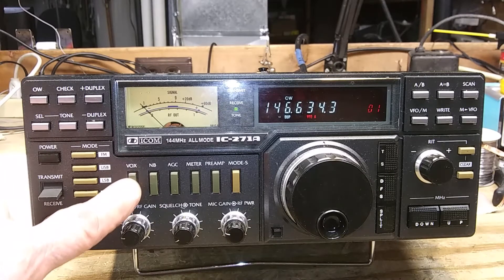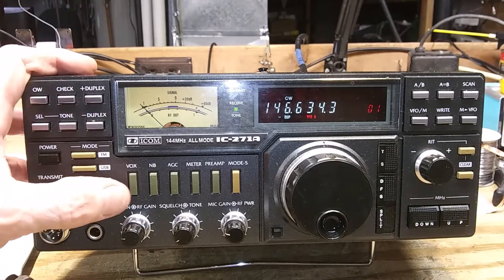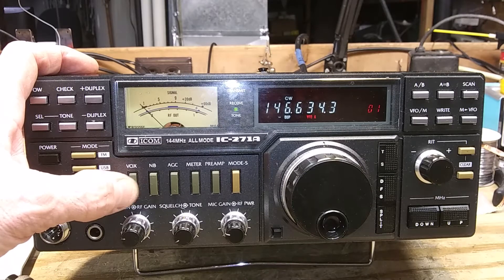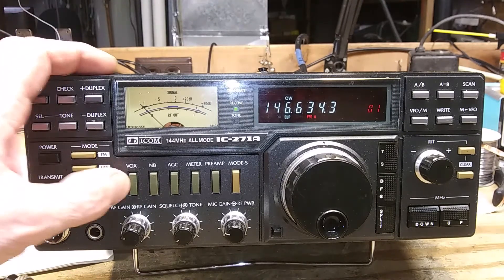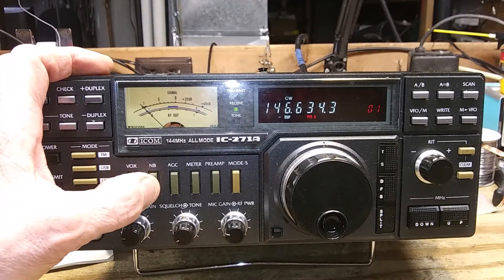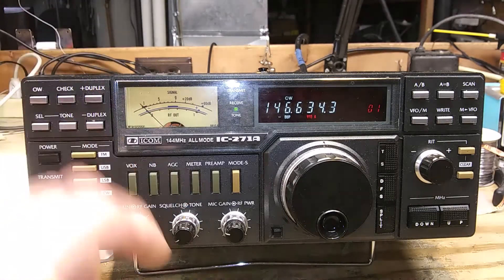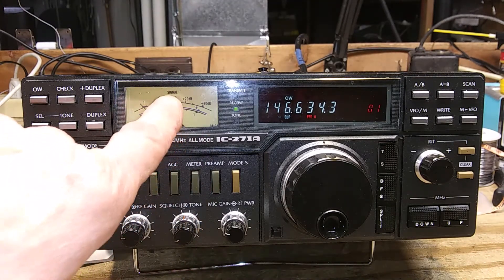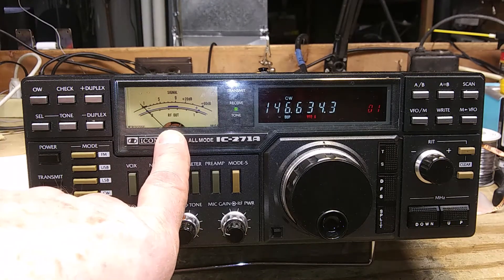This is the VOX switch. You want to push that in for CW unless you're using the transmit-receive switch, or if you want to use voice-operated transmit on sideband. It will not work on FM, but I think there are mods on the web on how to make it work. This is the noise blanker for ignition noise. This is the AGC or automatic gain control. This meter, if pushed in on FM, will act as a discriminator so you can center the frequency.